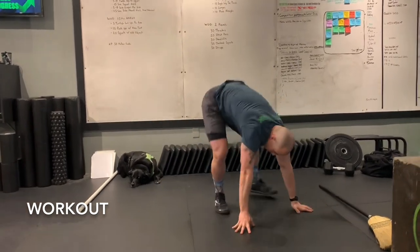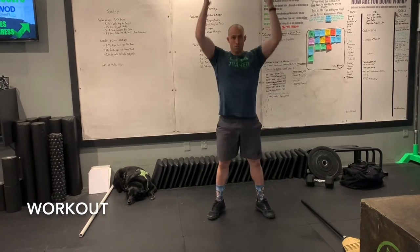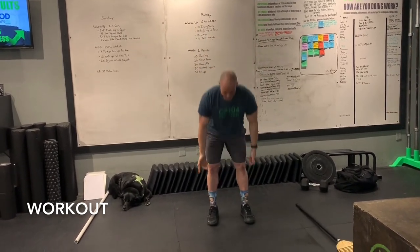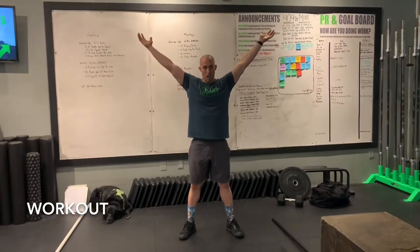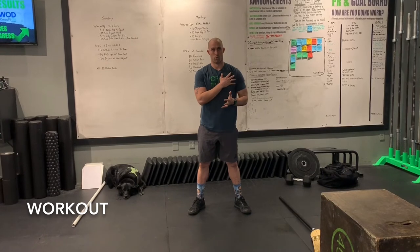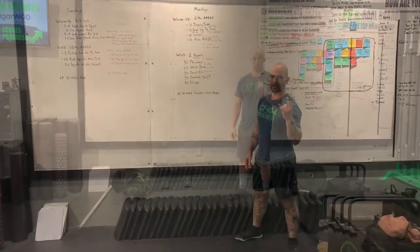If you don't have a broomstick or any long object to use, you can just do all the movements bodyweight. It might look odd, but you're still going to get a workout and still feel that burn. You're still doing thrusters, envisioning that good lockout, still doing strict press, deadlifts, and overhead squats. Your arms and shoulders are going to start burning, especially with the sit-ups at the end. Two rounds, one time through.